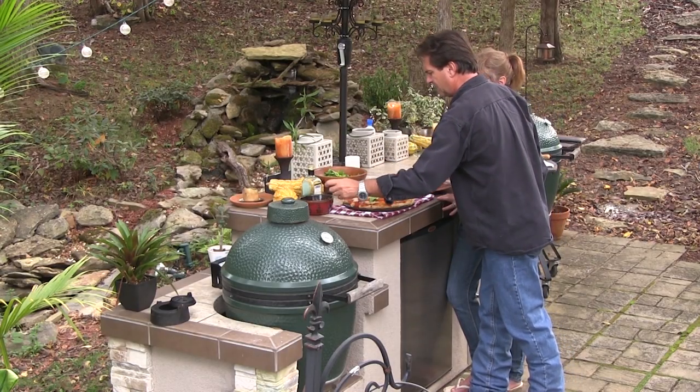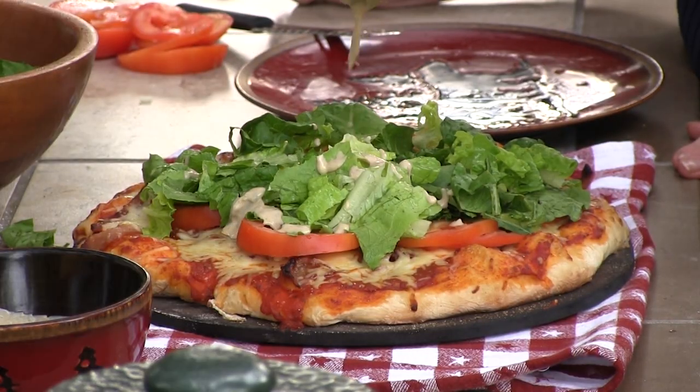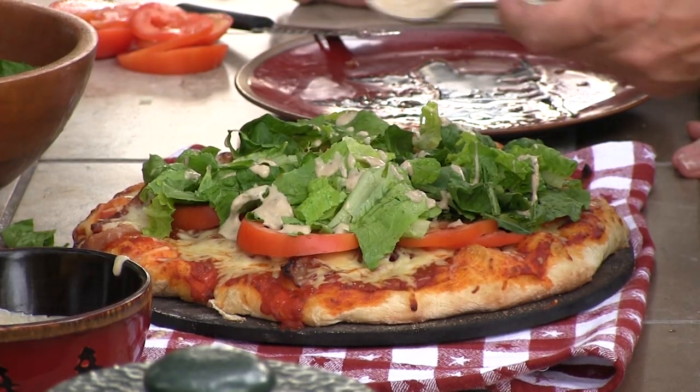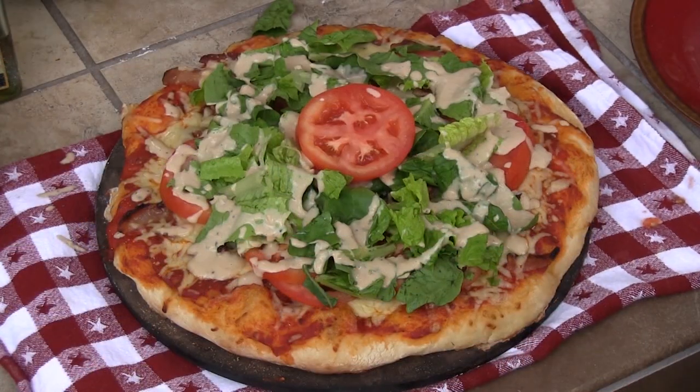Remember the part where we made our Caesar, homemade Caesar dressing? Oh, that won't be good. That's too pretty to eat. You're going to have to look at that. Let me take this and put it across here — like such. Look at that. Is that not the perfect? That's a pretty pizza.